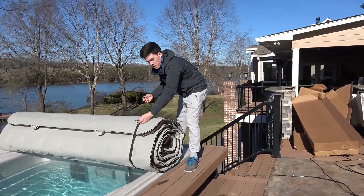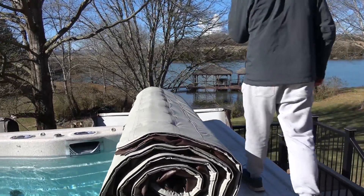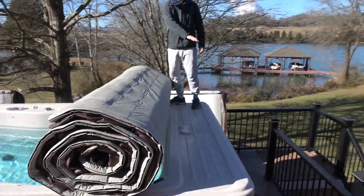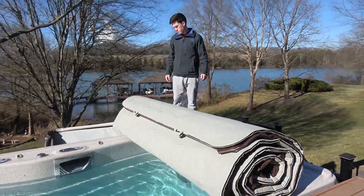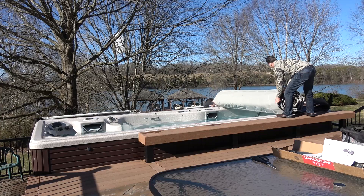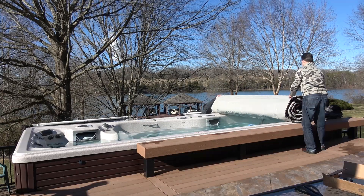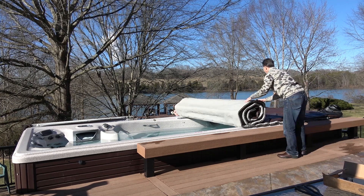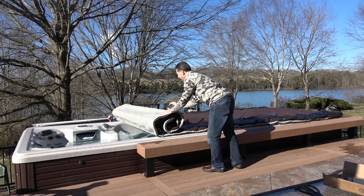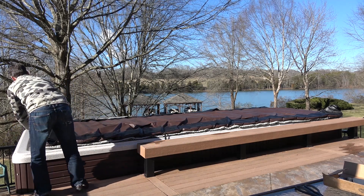So we're taking the straps off now, and we just laid it up here on the edge. It's going to roll out — yeah, roll that out down there and just roll it out. When you come over on a hot tub it's pretty easy; we just roll it up.